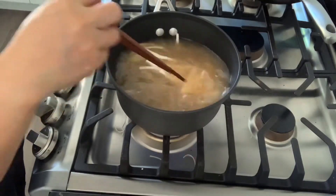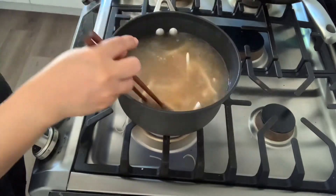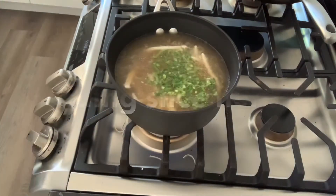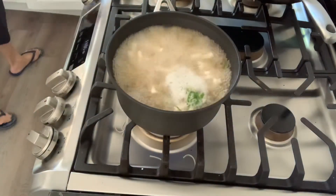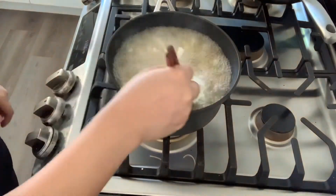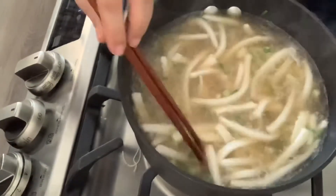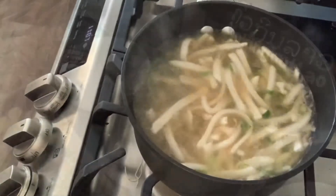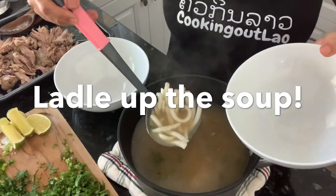My favorite noodle soup is rice noodle soup — it's gluten-free and we ate this a lot growing up. It's a Vietnamese-influenced soup, but we make it our own Laotian way; we add more herbs, more spices and seasoning — just like pho, we have our own style. This is thick, homemade, hand-cut rice noodles, and now it's time to ladle it up.